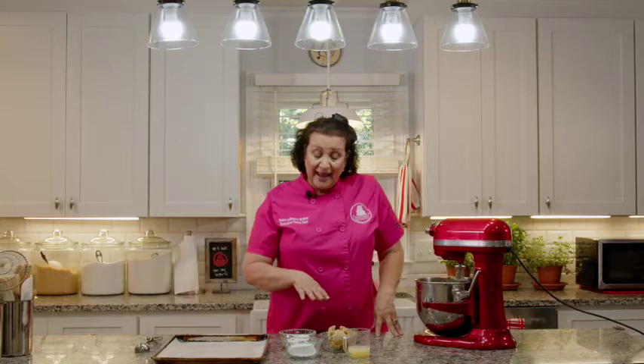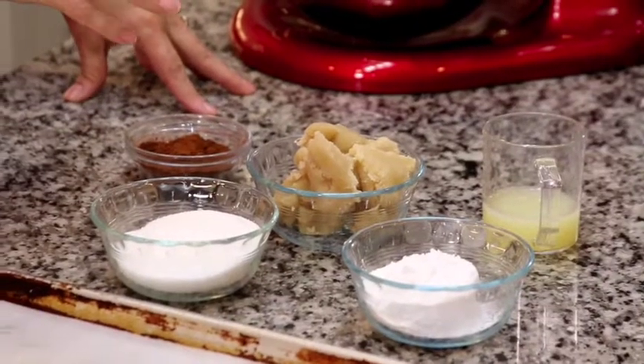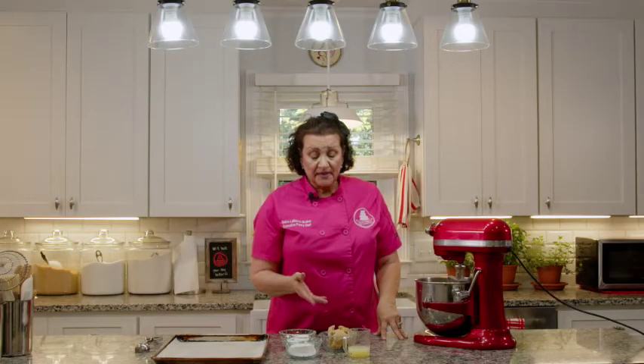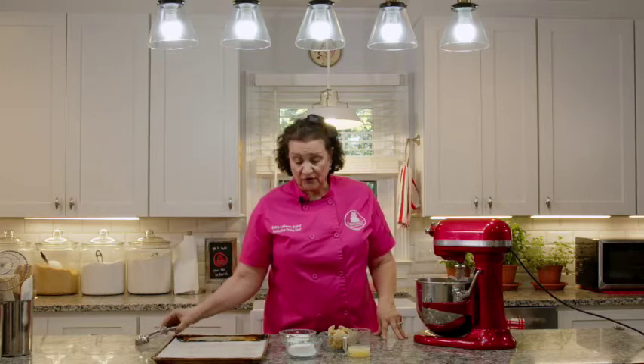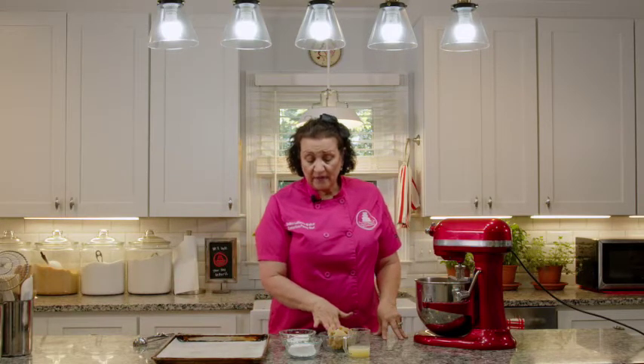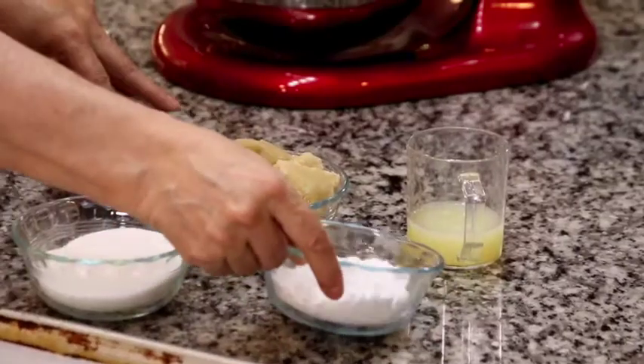For this next recipe it is gluten free — it doesn't have any flour at all, either almond or regular. We're looking at one and a quarter cups of almond paste, which you can find in any grocery store. It comes in a little tube or small box; one and a quarter cups is about 10 ounces. We also have one cup of granulated sugar, a quarter cup of egg whites at room temperature, a half cup of powdered sugar, and a quarter cup of cocoa.